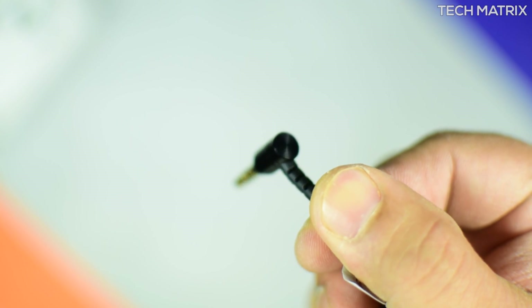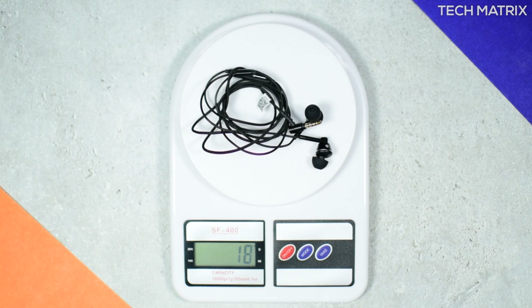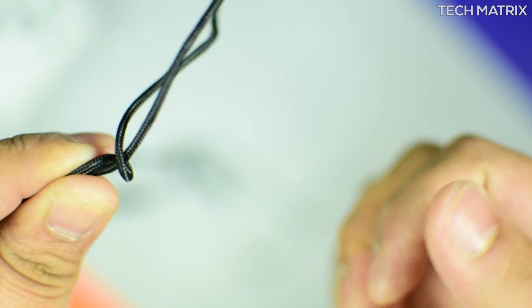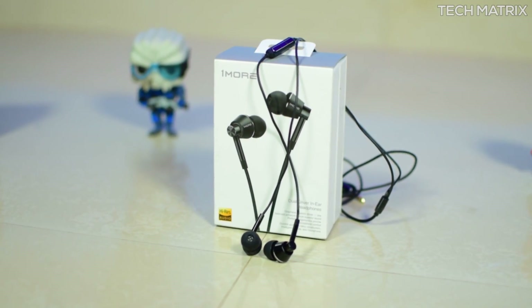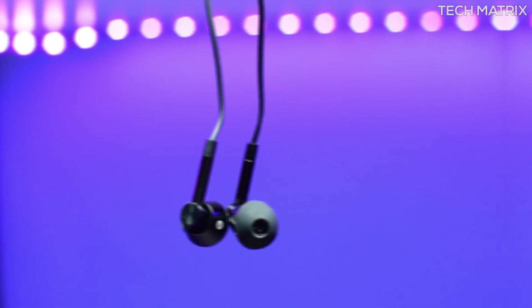The new and improved L-shaped 3.5mm plug provides added security and durability. They weigh just 15 grams and are built with Kevlar fiber. The nylon braiding makes these in-ear phones tangle-resistant and highly resilient, and the cable is 1.25 meters in length. The overall build quality is absolutely top-notch.